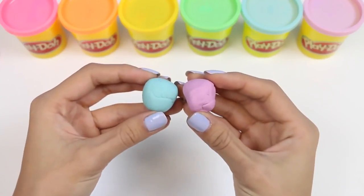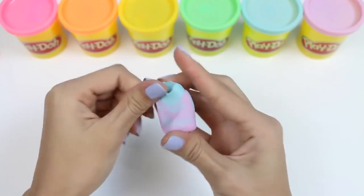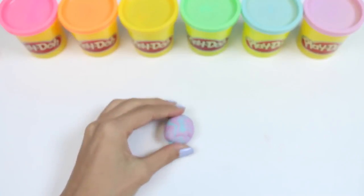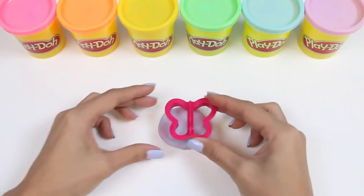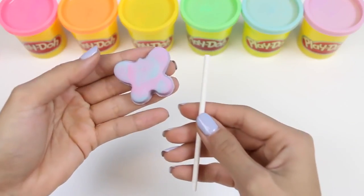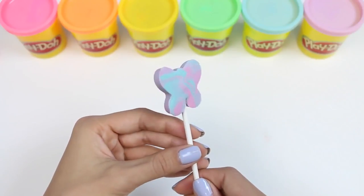For my next lollipop, I'm going to get a little bit more advanced. Let's mix together blue and purple, but don't mix it all the way — I want both colors to show so it looks like a tie-dye effect. I'll use my butterfly cookie cutter for this. I love how this one turned out! The colors are super pretty together. Let's put in the lollipop stick. I like how both sides have different patterns on it.